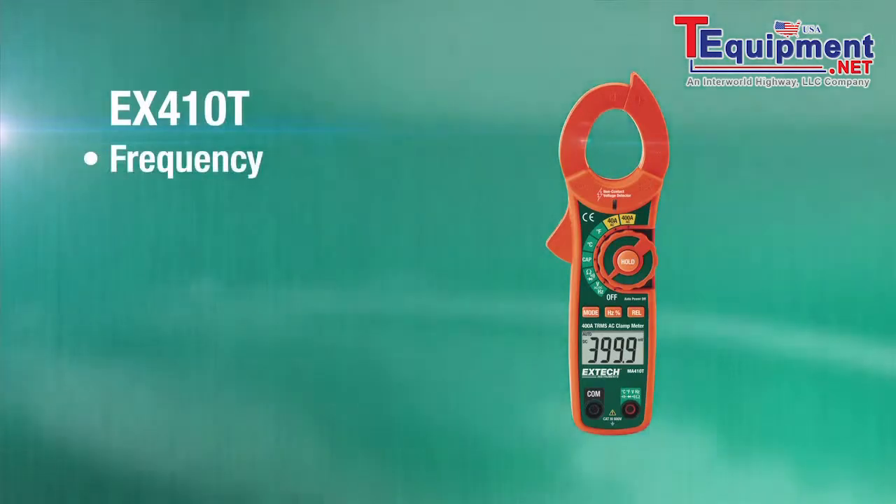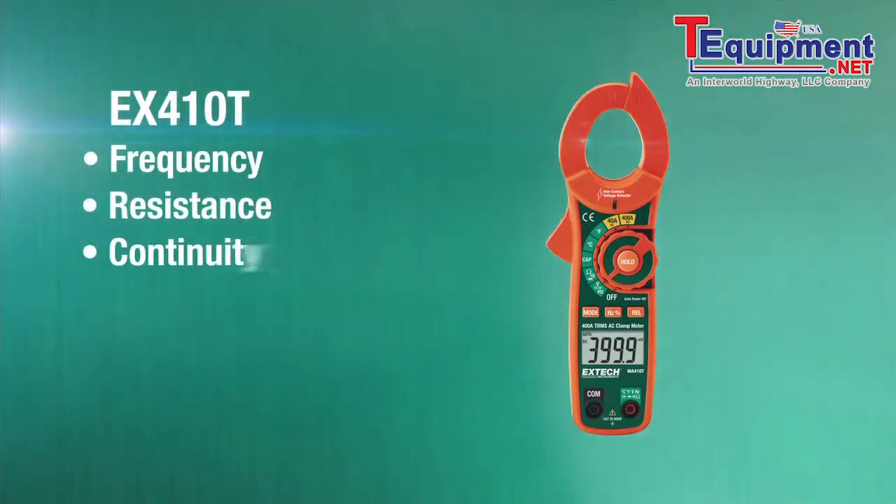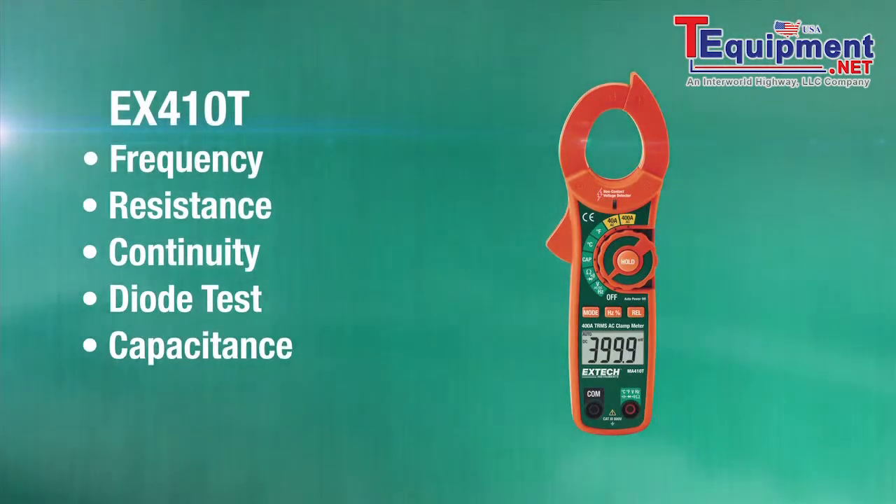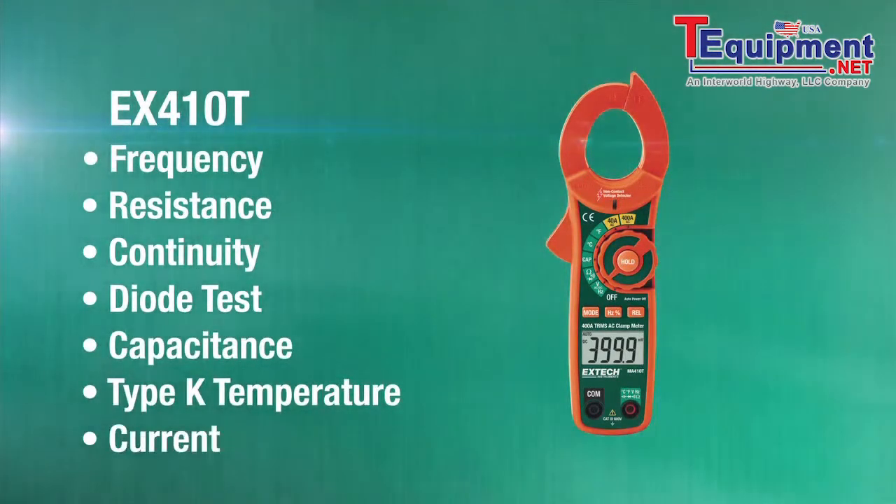It can measure frequency, resistance, continuity, diode tests, capacitance, temperature with a type K thermocouple, and current.